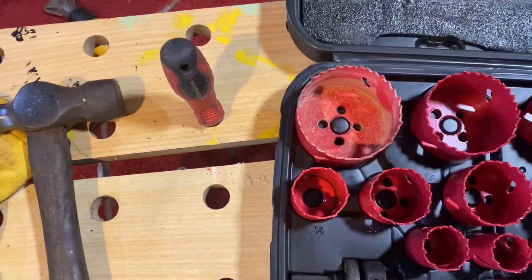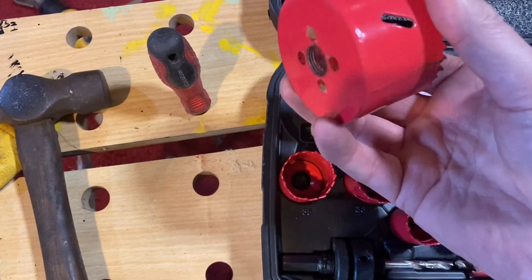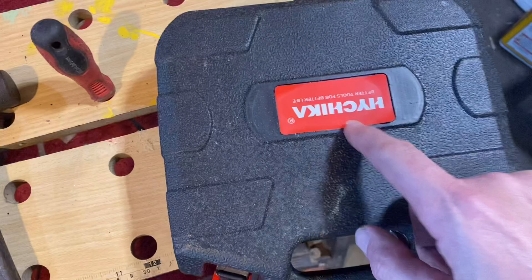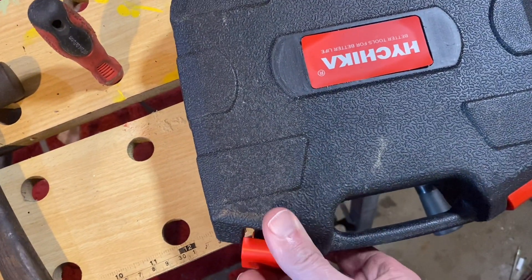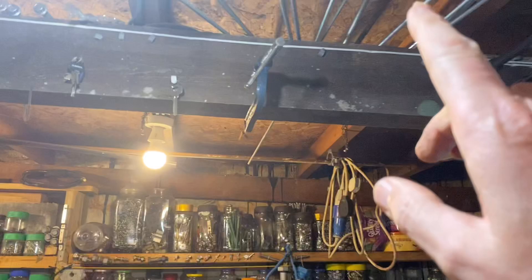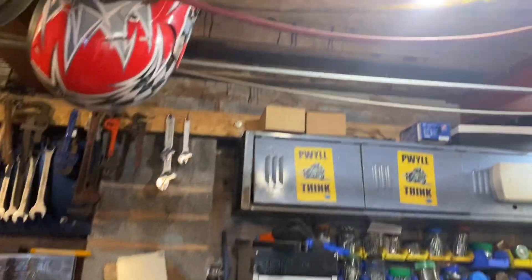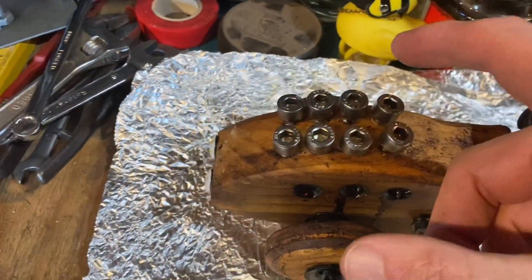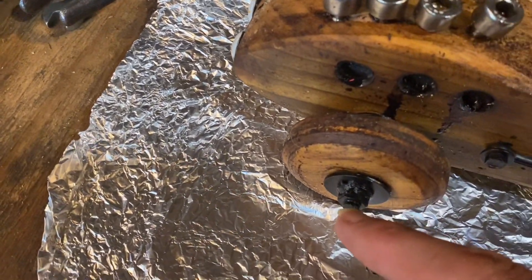I used a hole cutter — originally bought to cut dial faces for clock mounts — to cut the wheel holes. We could only use eight bearings because that's all we had. We used oiled thread through the axles, put nuts and washers at the end, put the bearings on, drilled the holes, and shoved them through. The axles were initially a bit long, so we just cut them to length and hammered over the ends — that did the trick.